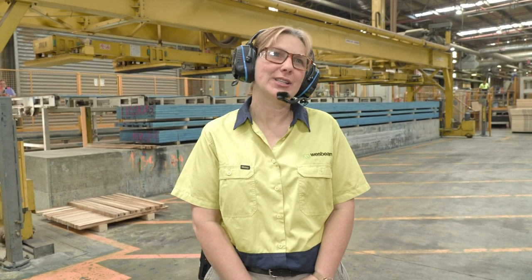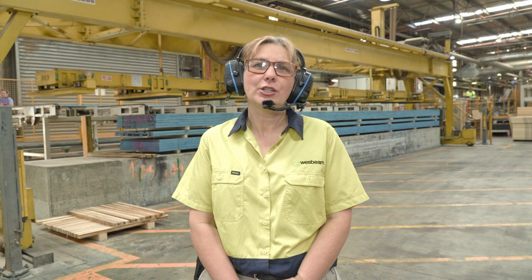Welcome to Westbeam's Nerebup factory and R-Joyst manufacturing line located right here in Perth, WA. I'm Cathy Morris, General Manager of Manufacturing at Westbeam, responsible for all of the operations here in Nerebup together with quality and resource management as well. I'd like you to join me now as I take you down our R-Joyst line to show you how we produce our R-Joyst and deliver to you right across Australia.